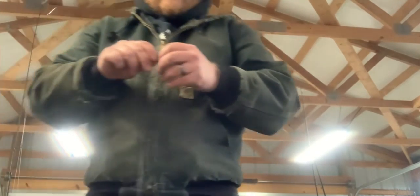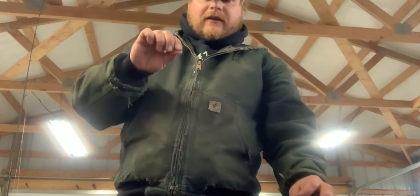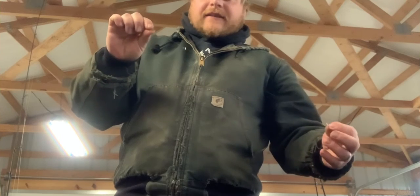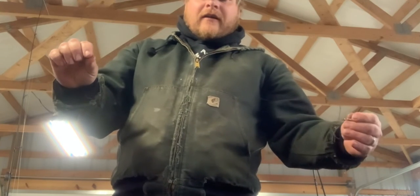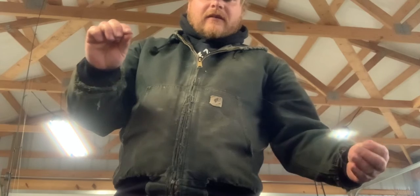I'm just using these Gulp three inch shad minnows. I've got a couple different colors, but I cannot believe the walleye I've caught on this this year. I mean, using jigging minnow plastics, ripping raps, jigging raps — this outfished them all by far. It's become one of my favorite things to do now.